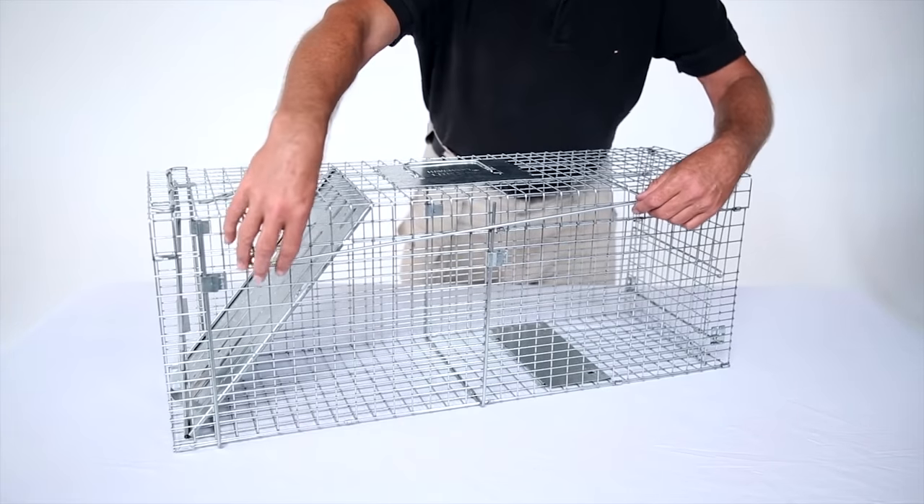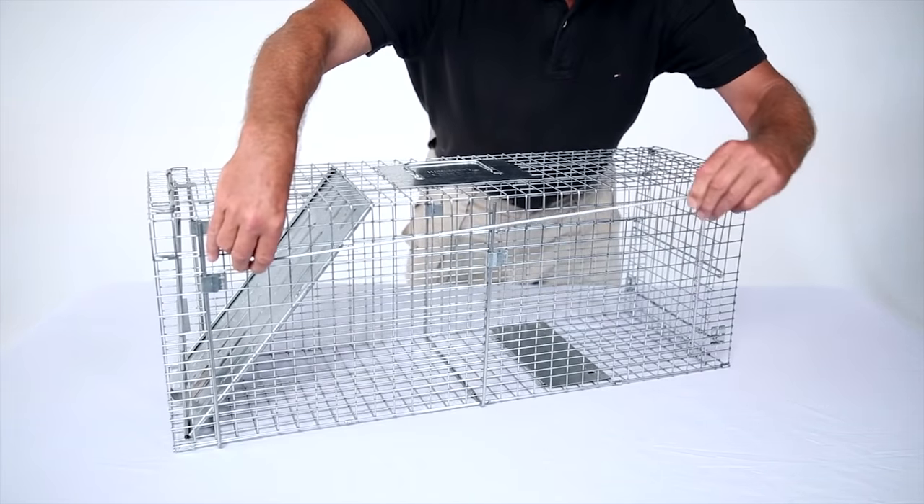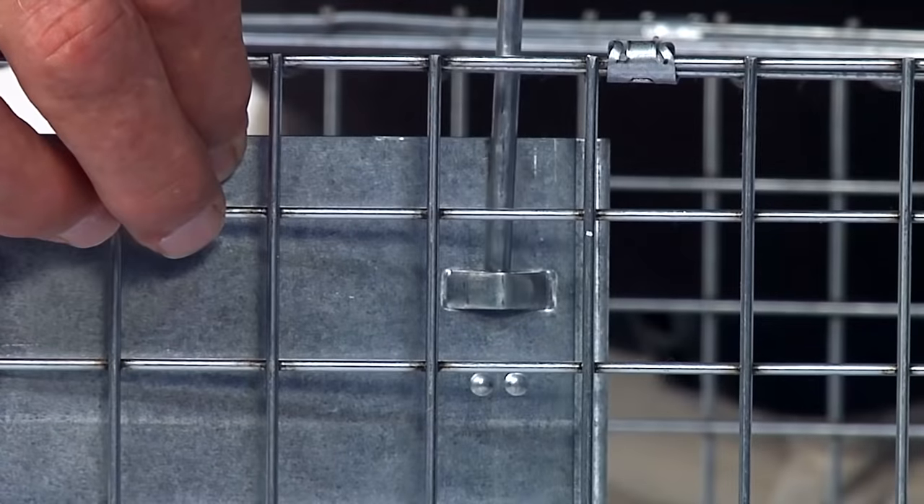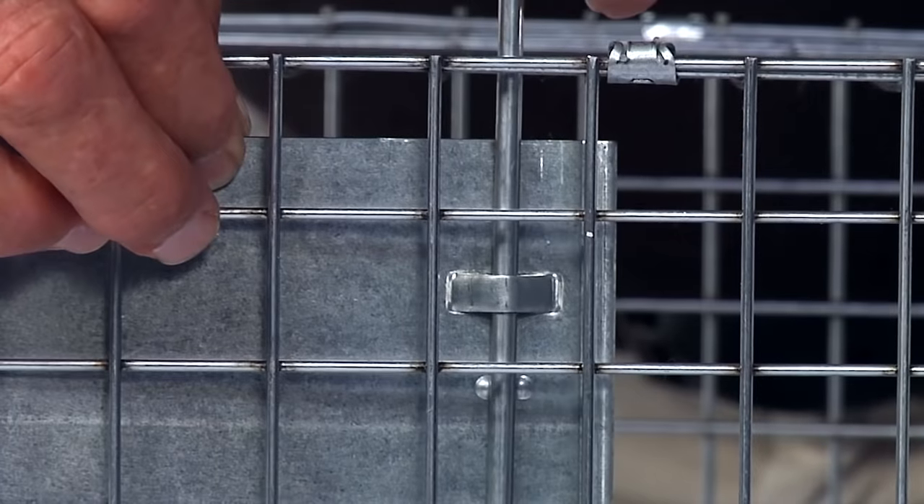Remove the trigger rod from the storage area at the top of the trap. Tipping the cage away from you, thread the trigger rod into the loops on the underside of the trigger pan.